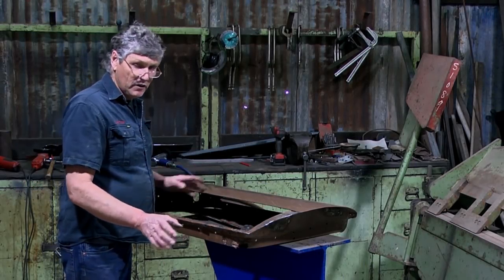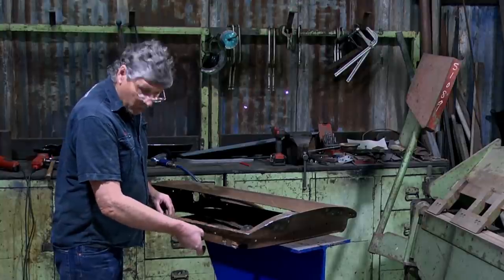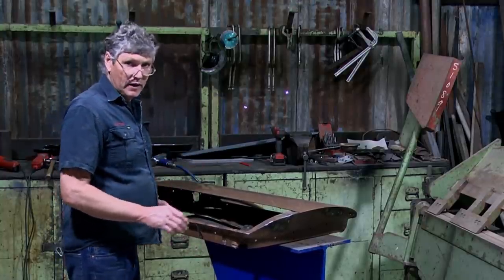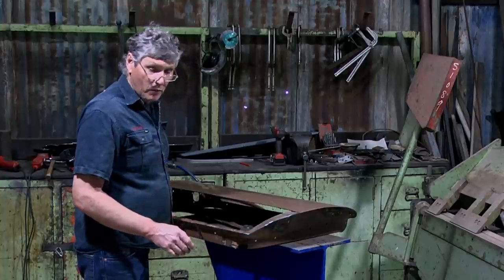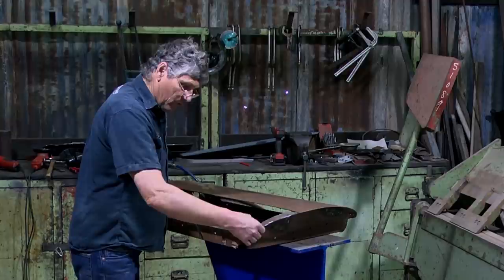The first step with any repair like this is get rid of all the old skin — all of this stuff that's wrapped around the corner, the old crimp. We'll get rid of all that, clean it all up, and then we can have a good look at the frame and work out what we're going to replace. Already I can see we're going to have a bit of work to do in this corner down here. This is a pretty beefy piece of metal — this is the piece that the hinges are hanging on, so that's a little bit thicker material than what the skin's made of.